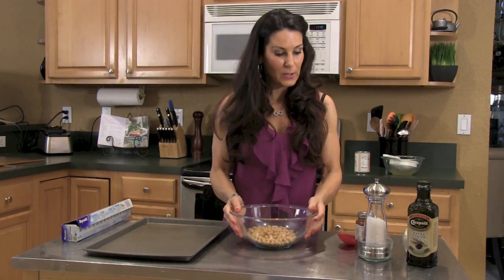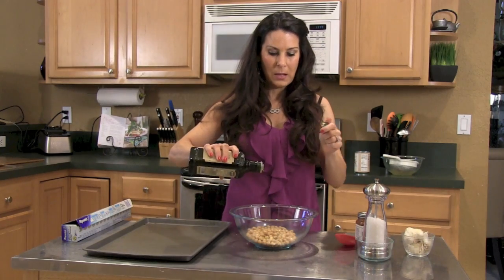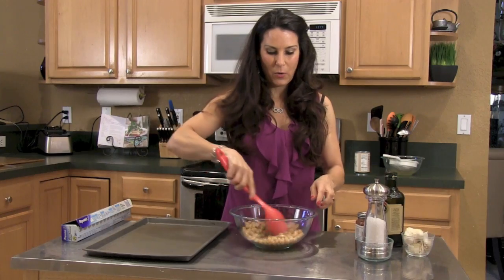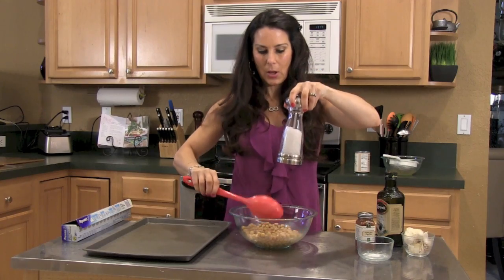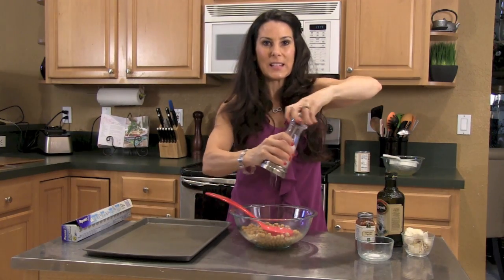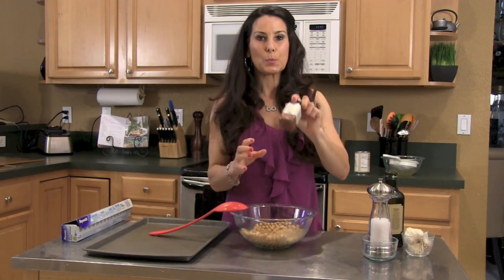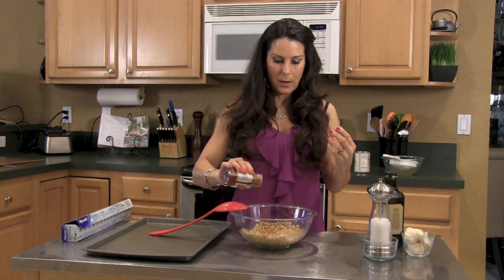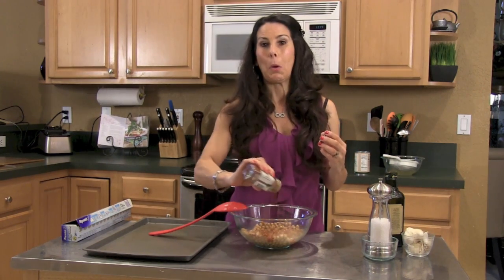So we've got our chickpeas. What we're gonna do now is take about a tablespoon of olive oil — I'm eyeballing it today. We're going to mix that up. I'm gonna take a little salt; this is Celtic sea salt. And then we're gonna take our smoked paprika — I wish you could smell this. It's sweet smoked paprika, it's gonna give it a nice hint of smoky flavor. It's a natural spice and it's gonna give those chickpeas some nice color. I'm gonna put a whole bunch of it on.